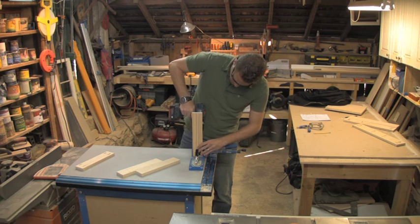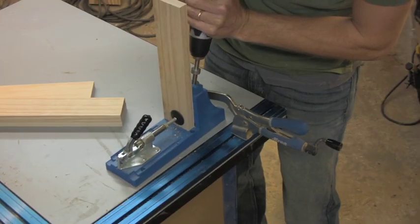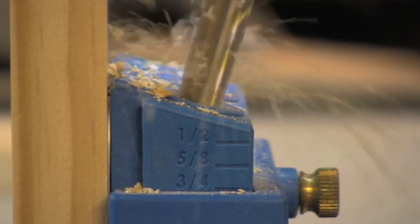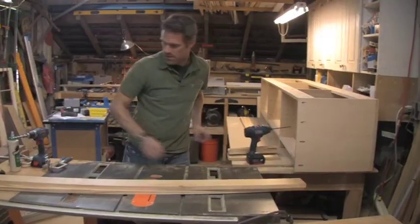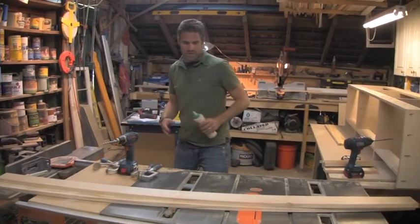Now it's time to drill some pocket holes. Secure your wood by clamping it into the jig, then push down on the drill bit. Once you set the collar on the drill bit and set the depth on the gauge, it's smooth sailing from there. Just drill your pocket holes and they're going to be perfect every time.